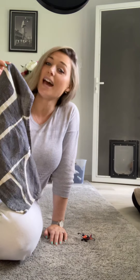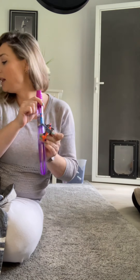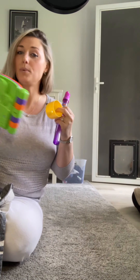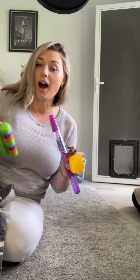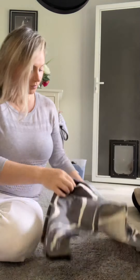The activity involves a towel and some core vocabulary items — things that are common to your child. It could be bubbles, a plain cup, and a book. I'll explain to the child, 'I'm going to hide something under here,' and pop something under the towel.